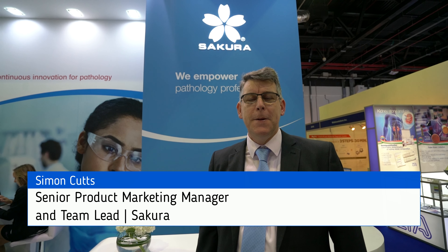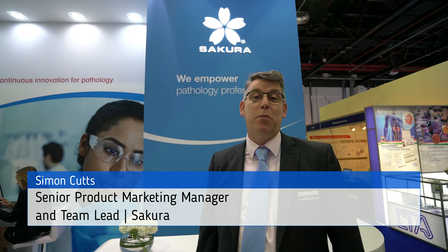My name is Simon Cutts. I'm the Senior Product Manager for Supora Fine Tech Europe, and I'm here at Medlab with our preferred partners. One of the things that we're doing today at Medlab is showing how we and our partners together can empower pathology professionals.